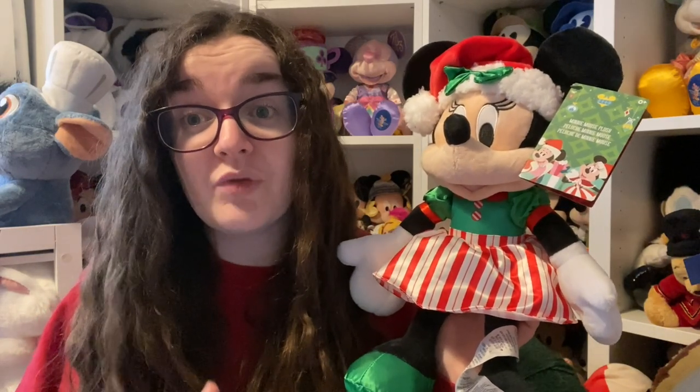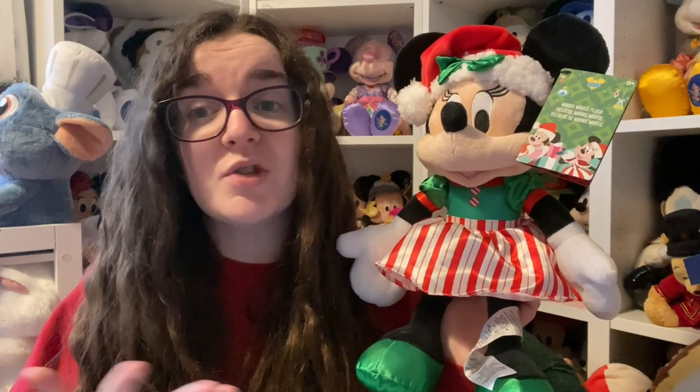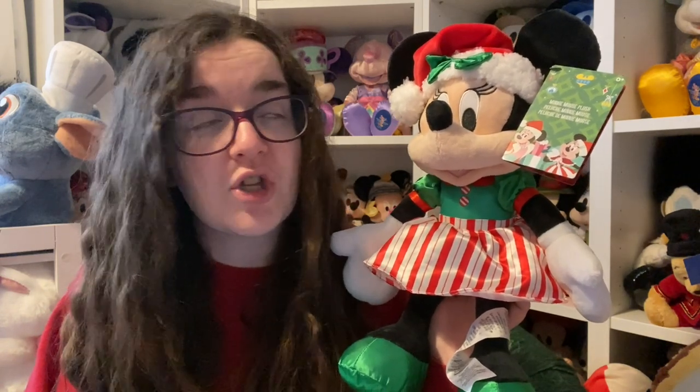Is she worth the money? 21 pound is actually cheaper than the standard medium plush now at 23, so I would say yes. At 12 pound 50 it's an absolute steal — you very rarely get a plush of this size for that price. She's definitely worth it, especially since she's in such a nice outfit this year. She looks absolutely adorable.